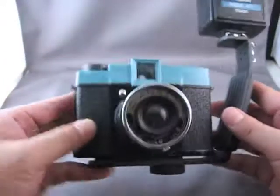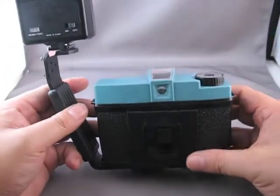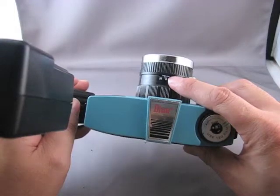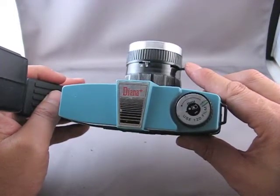And that's our combined unit here. Now the technique I'm going to show you is called an open flash technique. Essentially we're going to take advantage of the fact that the camera has a B setting, which means the shutter stays open for as long as we hold the shutter open.